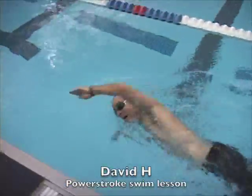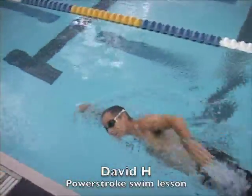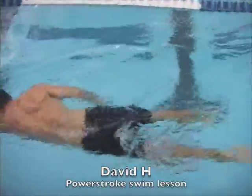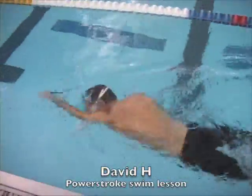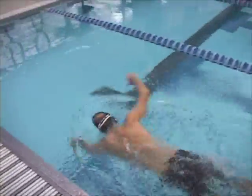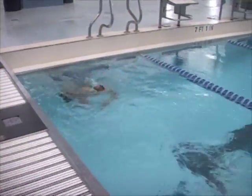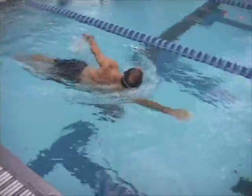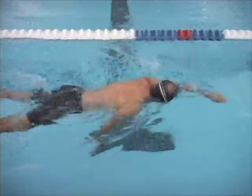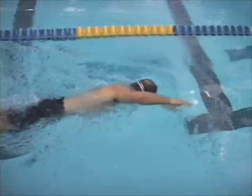Alright, so this is David. Good body position, maybe a little bit of inflexibility in the upper body. So you're getting a pretty good extension. I think with continued stretching and flexibility, if you can increase your range of motion with your lats, that's going to be helpful. But a pretty good extension forward.